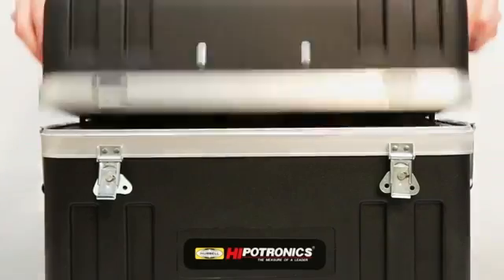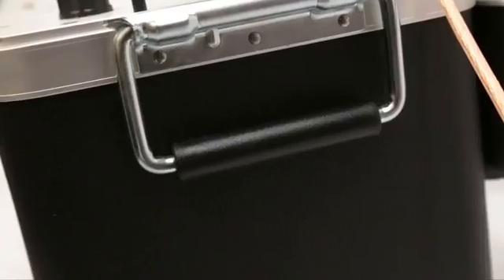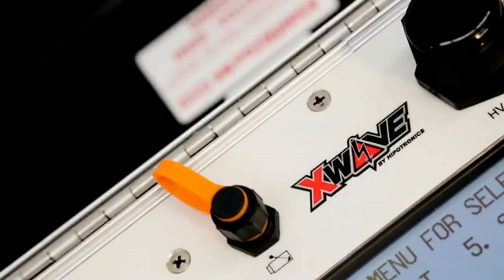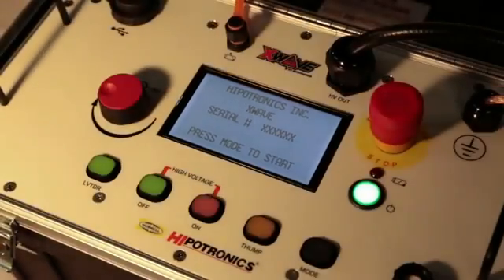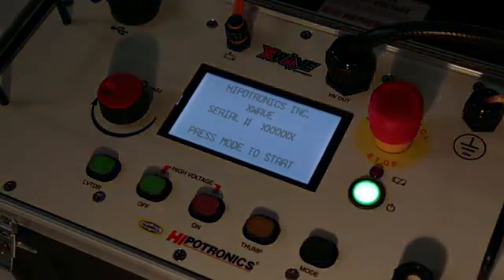X-Waves have been tested to ensure longevity in the field. The rigorous testing process subjects the X-Wave to 1,000 miles of simulated transportation and a full range of temperatures and humidity. With its all-weather case, an X-Wave will withstand years of service in harsh environments. Furthermore, the trans-reflective LCD screen allows for easy viewing under all lighting conditions, including direct sunlight.